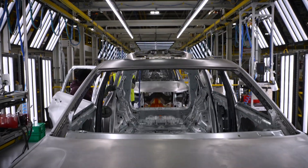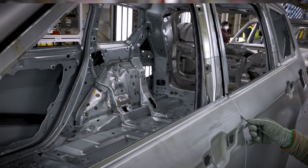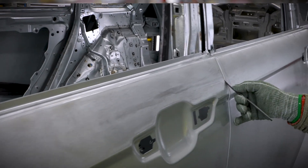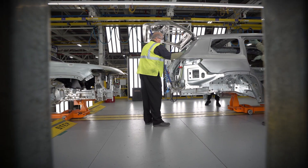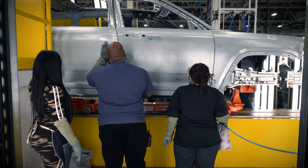Once the cars are assembled here, it goes to our metal finish and fit line, where they ensure that everything is nicely put together, within specifications, and ready to go to assembly and be built up. We have 15 operators and 15 stations on this line between the left and the right side.